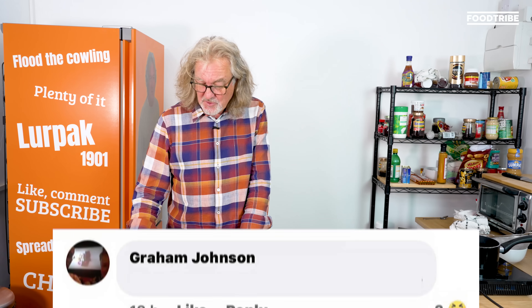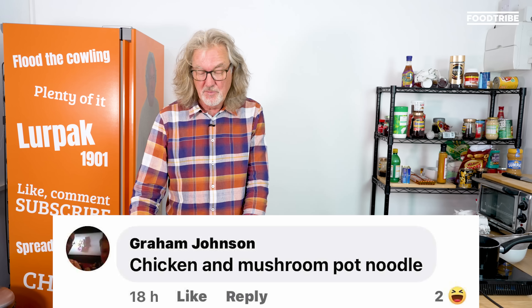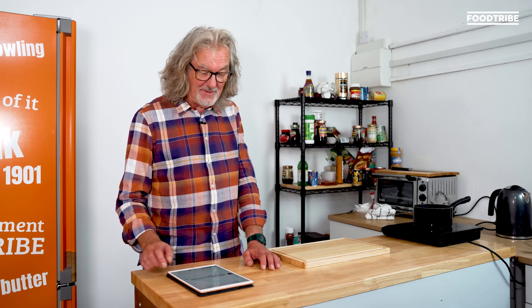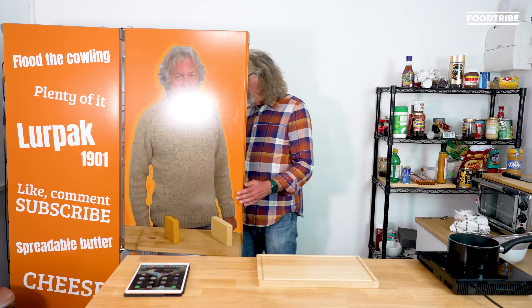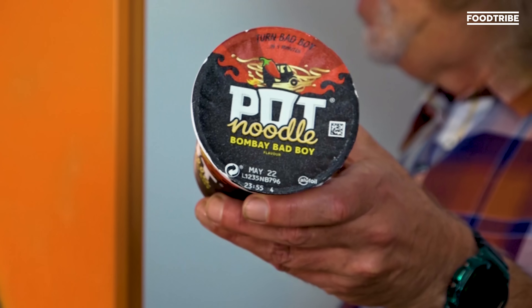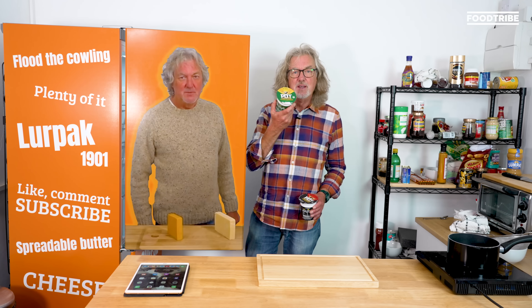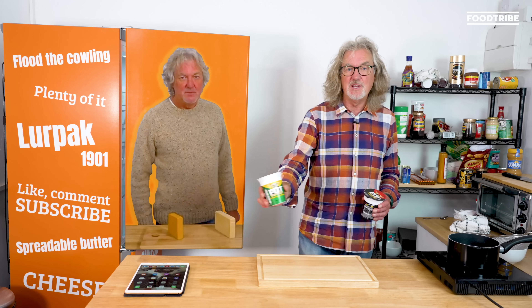And then Graham Johnson — nice of you to use a proper name — said 'chicken and mushroom pot noodle' with a smiley emoji. They could just be having a laugh. But as it happens, we do have two pot noodles in the fridge: Bombay Bad Boy and chicken and mushroom. Since Mr. Johnson specified chicken and mushroom, I thought we'd make a chicken and mushroom pot noodle sandwich.